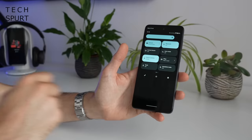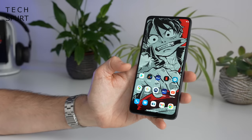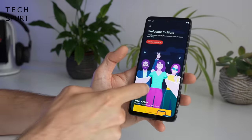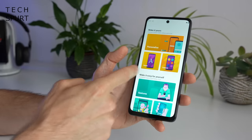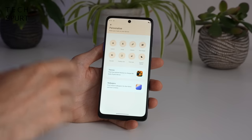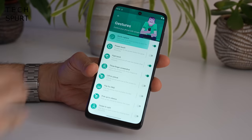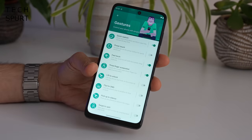On the software side, you've got a lovely stock version of Android 12 on the Moto G62. Motorola hasn't done any major tinkering beyond adding its own Moto app, which actually adds some pretty good features. You've got easy shortcuts to customise your smartphone — changing themes, colours, and fonts.